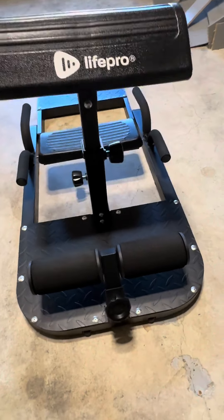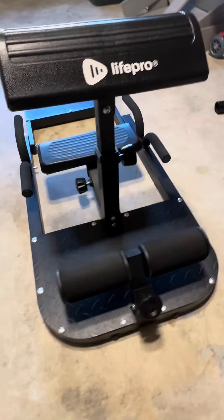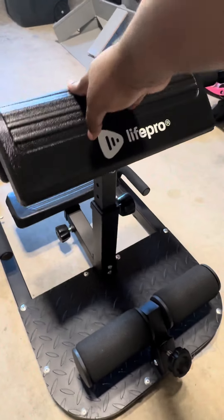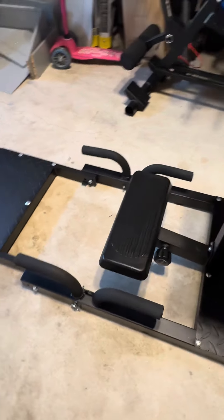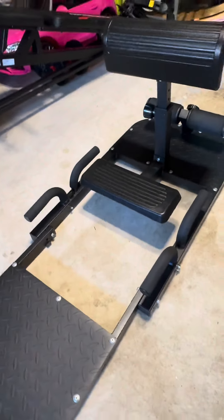If you have a home gym or you just want to get yourself together this winter, you need to check out the Life Proof Glute Glass. Now, outside of that little wobbly piece — that's because I didn't put it together properly — this thing does it all.